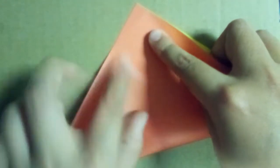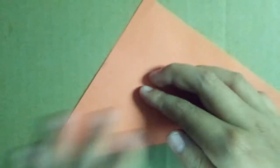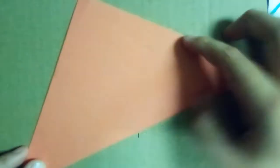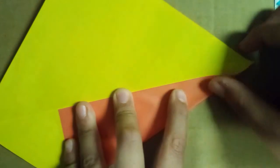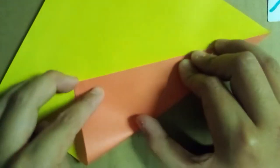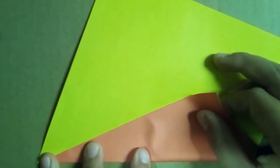First, we are going to valley fold this in half. And now fold this edge to the center crease, and fold up to about right here, sharply, then unfold. Do the same over here — do the same, unfold, and now rotate and do the same over here.